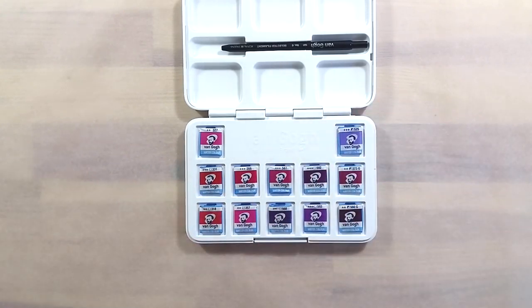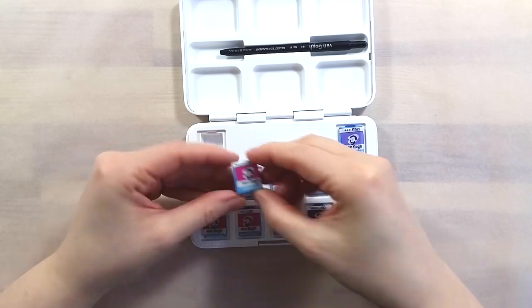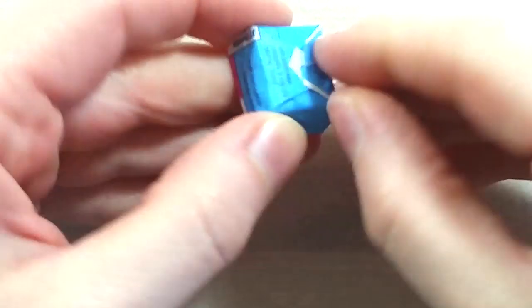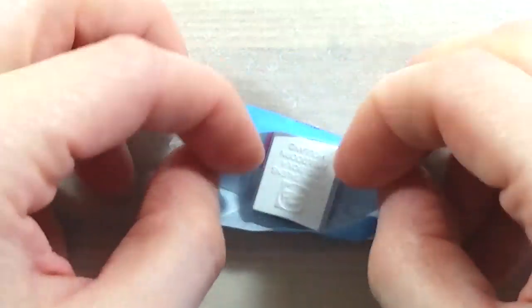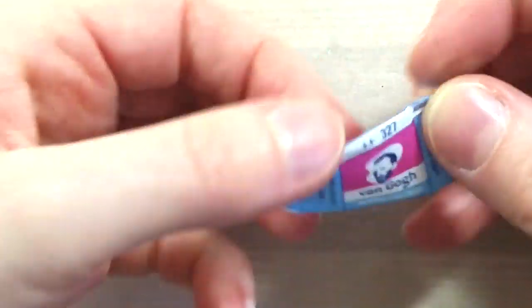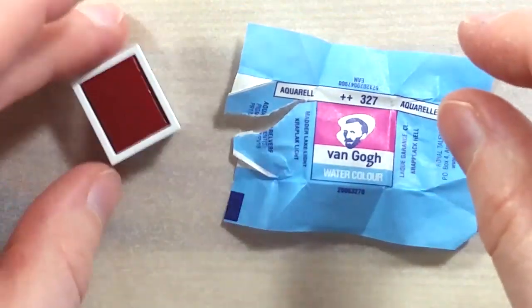As with all the other sets so far, this one has the same white plastic box, removable tray, and travel brush. This set includes 12 pans, all individually wrapped, from Talent's student range of watercolors, the Van Gogh range. The pans are only labeled with the color number, but you can find a name and pigment information on the wrapper.